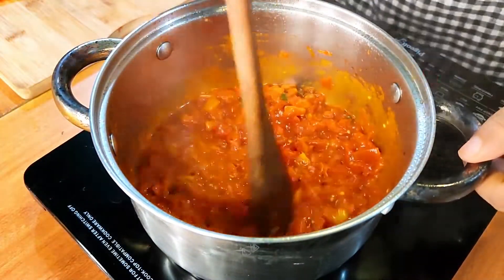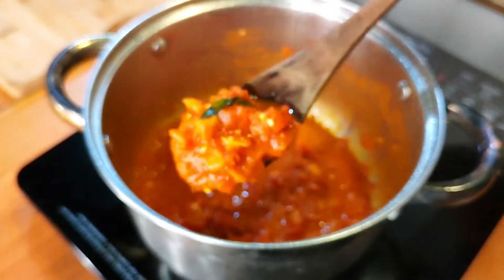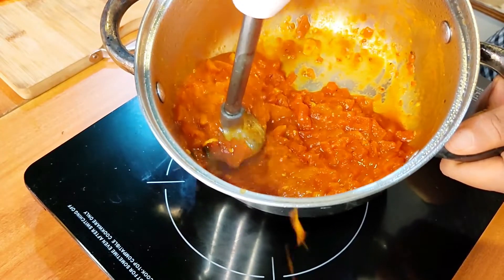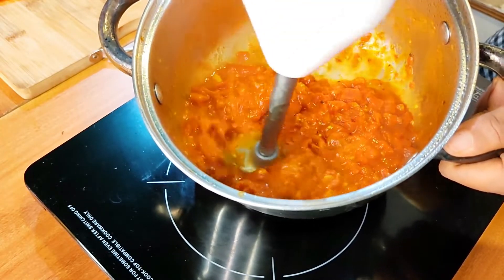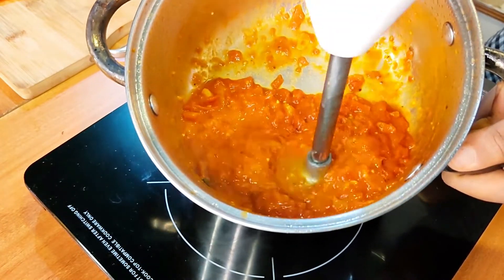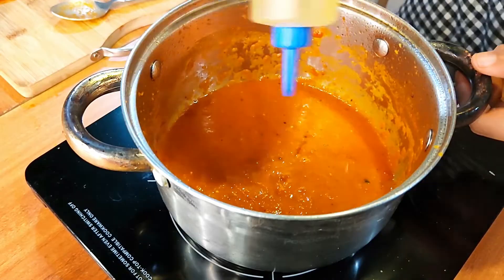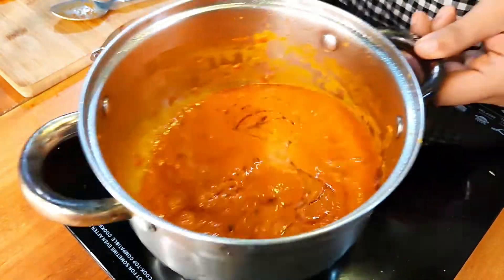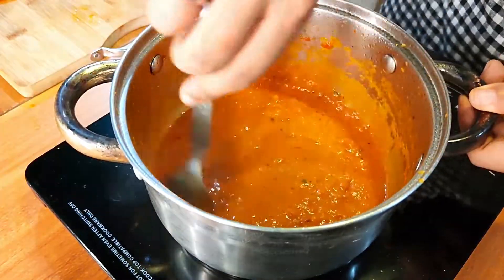Let this simmer for about 20 to 30 minutes on medium-low heat until the sourness of the tomatoes is removed and it's cooked through. Then blend it into a smooth sauce using a blender — it's going to spatter a lot, so try to do it in a big bowl or you'll end up spattering all over the kitchen, just like I did. Then add about a tablespoon of olive oil and let it simmer for another five to ten minutes, and the tomato sauce is ready.